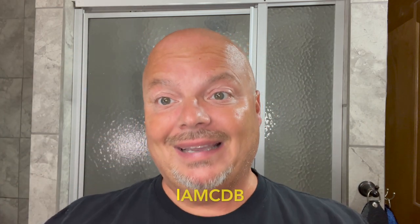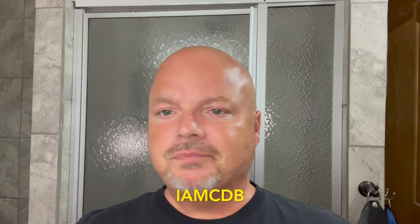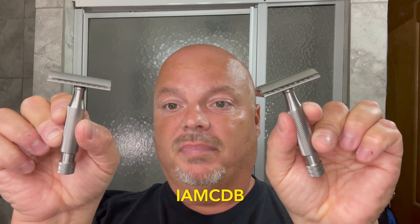The razors for today's comparison are the Above the Tie SSRH in the brushed matte finish and the Above the Tie SSH1 in the satin matte finish. This one cost $160 and this one $172. If you're looking to buy an Above the Tie razor, use discount code IMCDB — I'll put it on screen — and get yourself 10% off. That also helps the channel, so thank you if you do, but as always only if you're looking to buy an Above the Tie product — you might as well save some money.